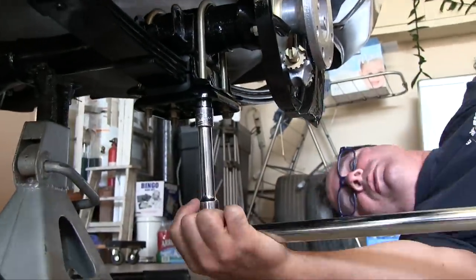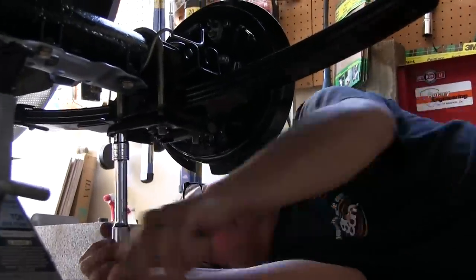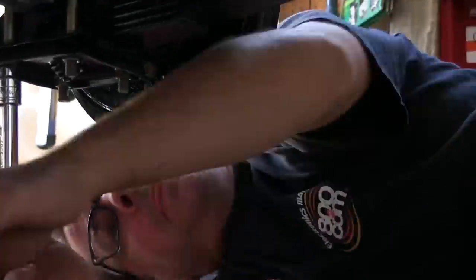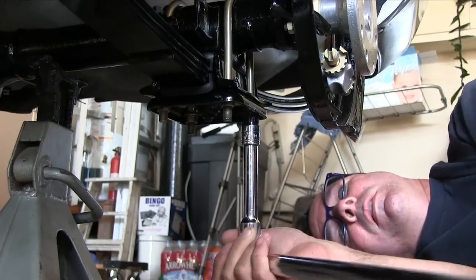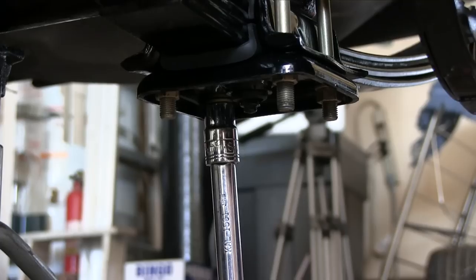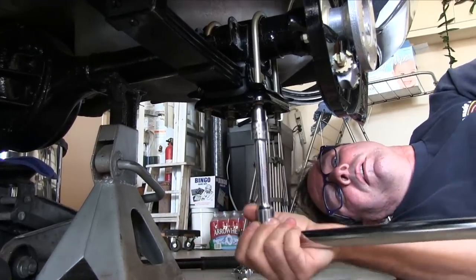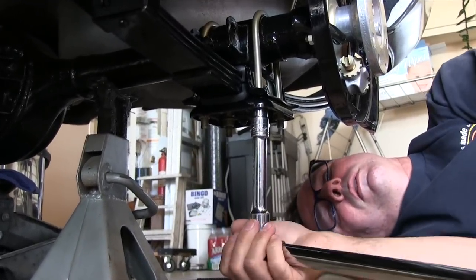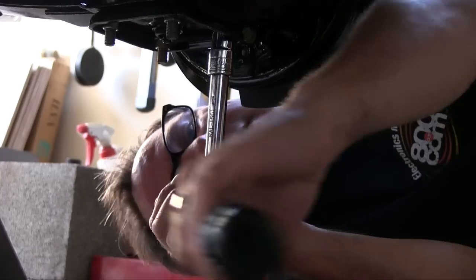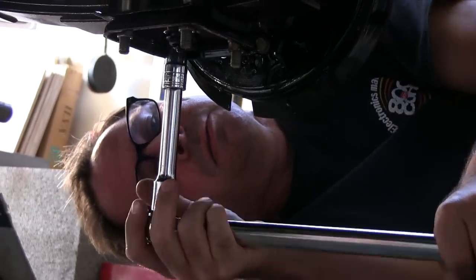I wanted the U-bolts to be flexible during installation — needed things to be able to get into position, but they were just snug enough to be able to manipulate the leaf spring. Torque specification for U-bolt nuts is 27 to 33 foot-pounds. Just like the manual said for the other bolts, I'm going to go to 27 foot-pounds and then after it's been jounced around, tighten them up to 33. Okay, there's our 27 — 27, 27, 27.